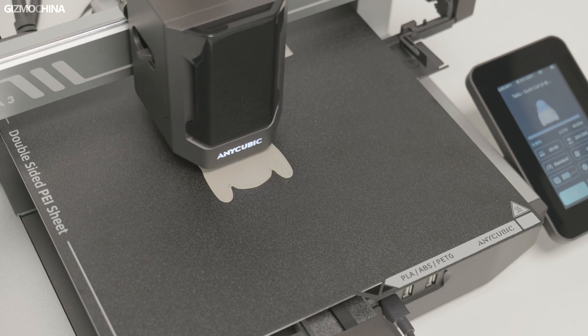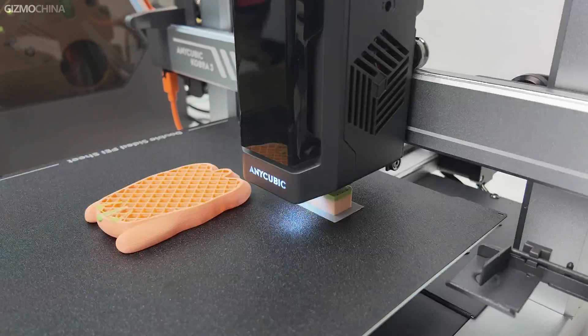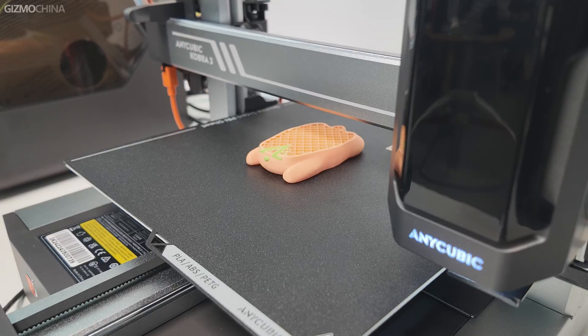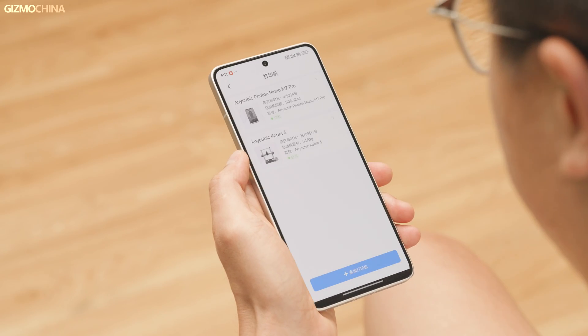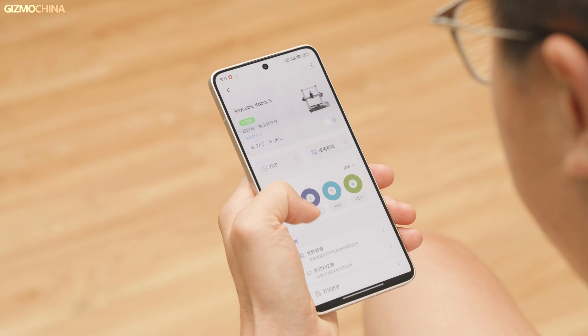Once the machine is up and running, all I have to do is wait. Sometimes larger models can take up to 10 hours to print. I can check the working status on the mobile app, and when there's a malfunction, it stops automatically and pushes a message to my phone. I'm sorry I can't show you this feature as it hasn't failed in the time I've been using it.